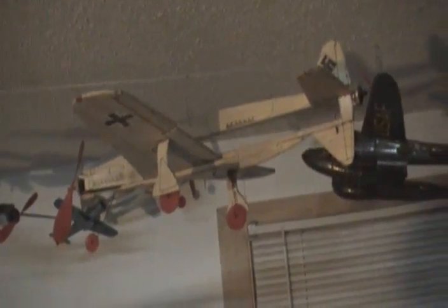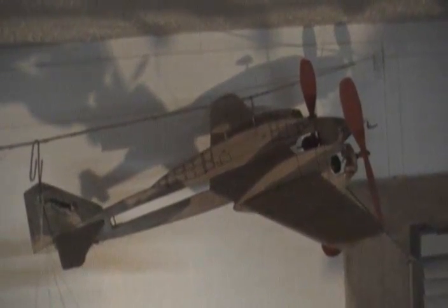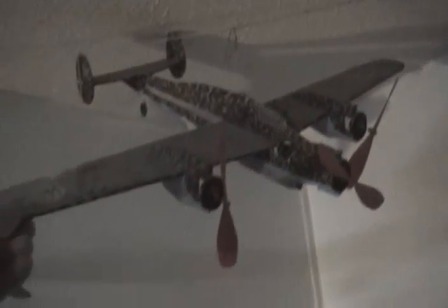Here's the Dornier Do 335. That is the original prototype from 1991. And here's another, the Mitsubishi Ki-46. The original prototype from which the kits were also produced. And here's the Cant Z-1007 M7 Alcione Italian bomber with three propellers. That is the original prototype model.